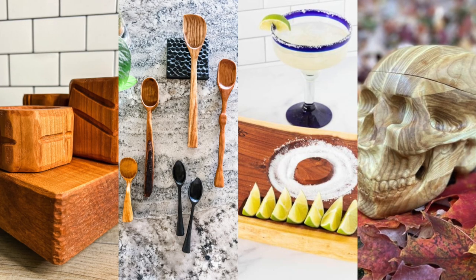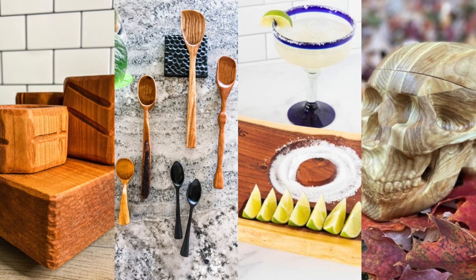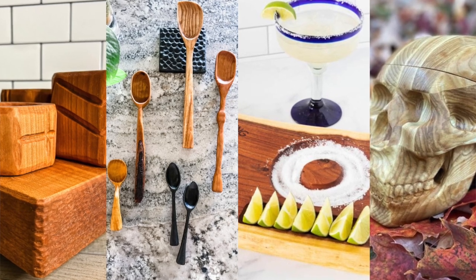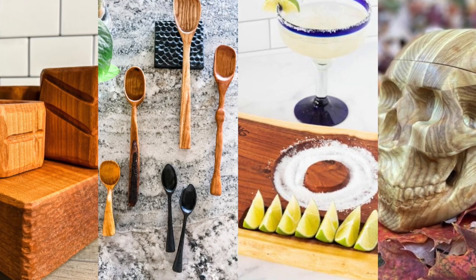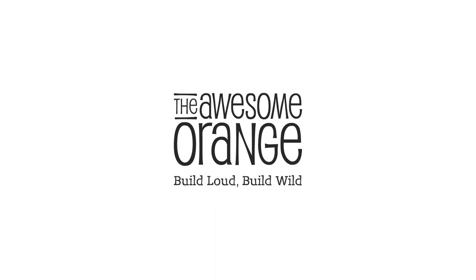Everybody did an awesome job on this challenge, but I need your help to pick a winner. Comment your favorite below, then head on over to the link in the description box to officially vote on your favorite from round four of the We Make Sawdust Challenge — and you could be eligible to win a Sabertooth prize pack. Thanks for watching. Remember: build loud, build wild, and have an awesome day!